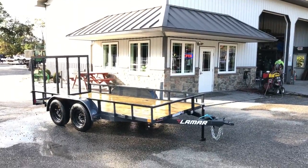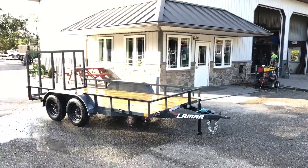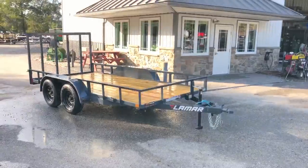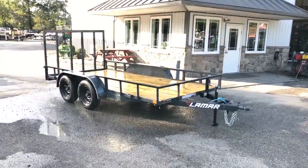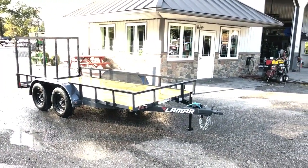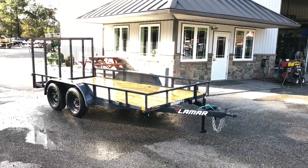Hey, this is Greg at Best Choice Trailers. Today I'm going to take you for a walk around a UT series model utility landscape trailer from Lamar. We've got a previous video on this but there's been a few updates to the standard features, and this one here has got most of the new standard features.